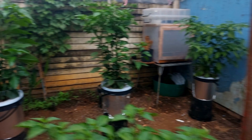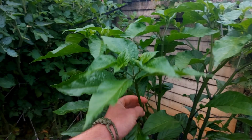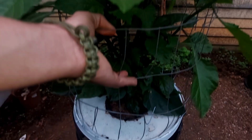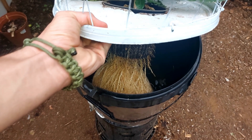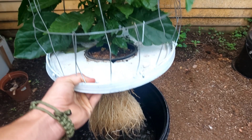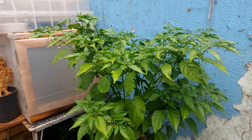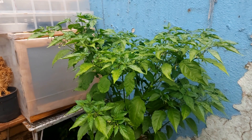Here are some of my plants growing in Kratky hydroponics. As you can see, they're doing extremely well. This particular one is a Butla Cheesehead and I'm looking forward to seeing it produce — going to be some gnarly pods. Here are some of the roots — some nice super healthy roots. Always love growing in Kratky, super simple. The best part is you get to see the roots every day.